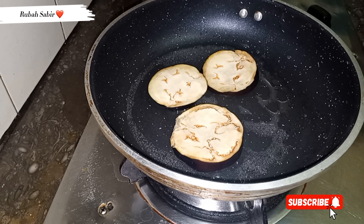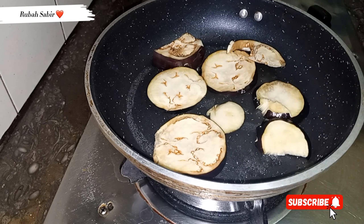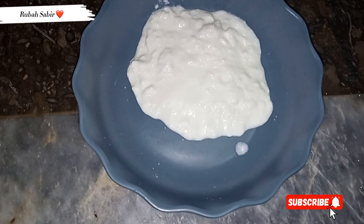It will come together very fast. I took oil and brushed it on with the help of my brush. We have put it in slices and we have to fry and sauté it for 2-3 minutes.